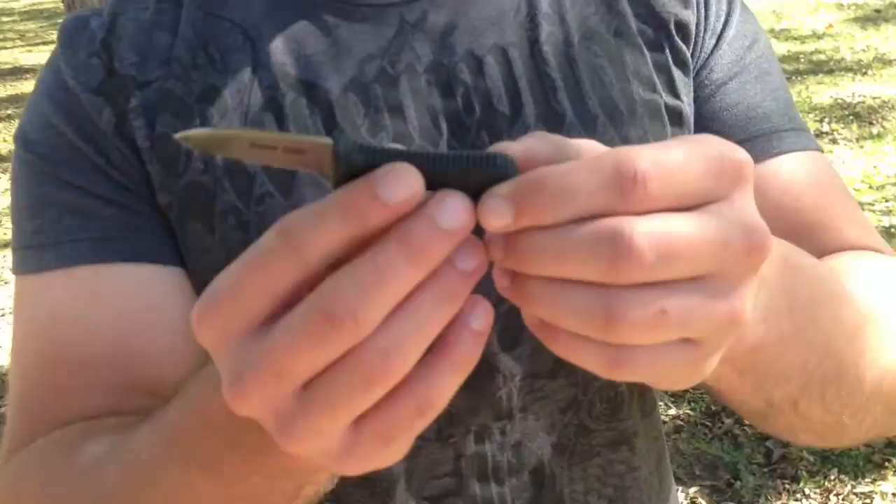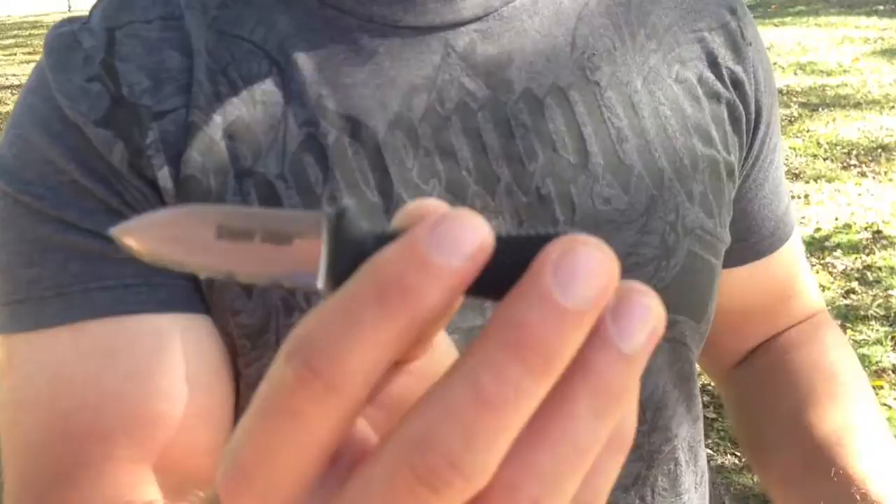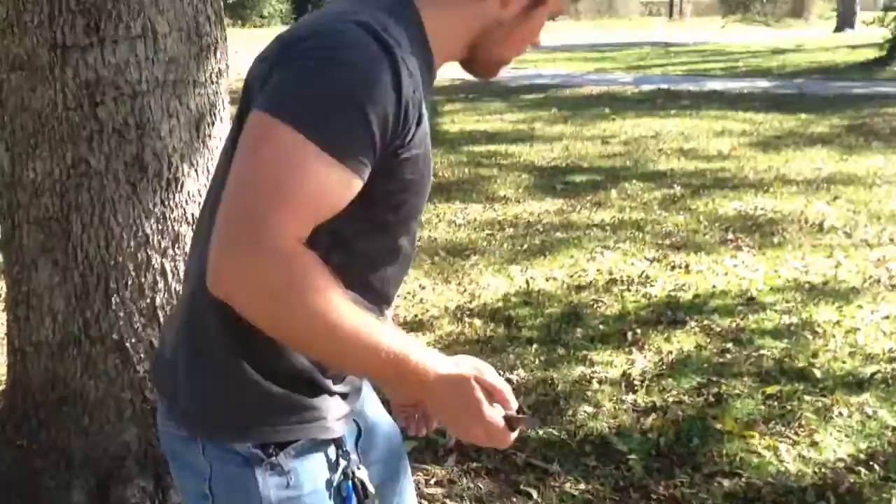I believe this is the 420 version. They also make an ALS 8 version. I'm not totally sure what kind of steel it's made out of because it's not labeled. But since it's not labeled, I'm just going to go ahead and say it's a 420 — though I could be wrong on that.